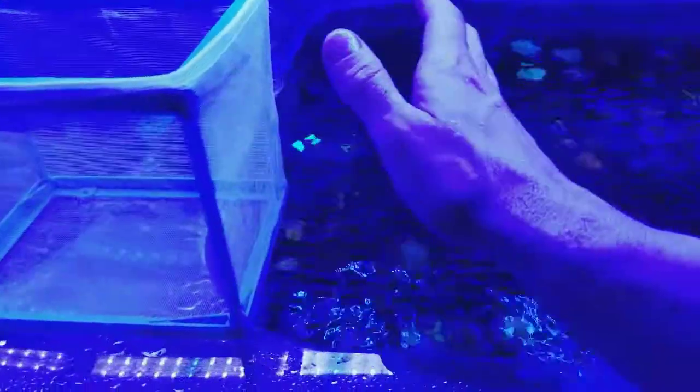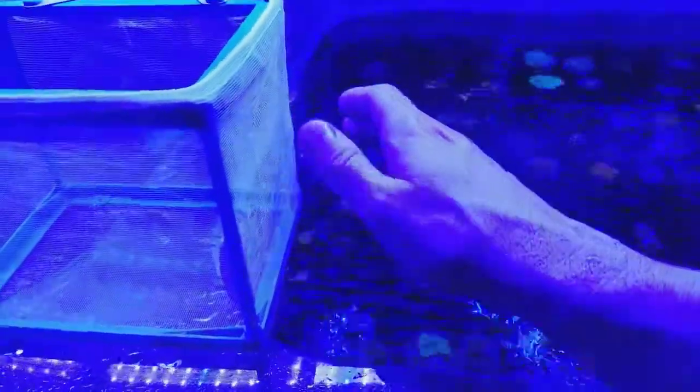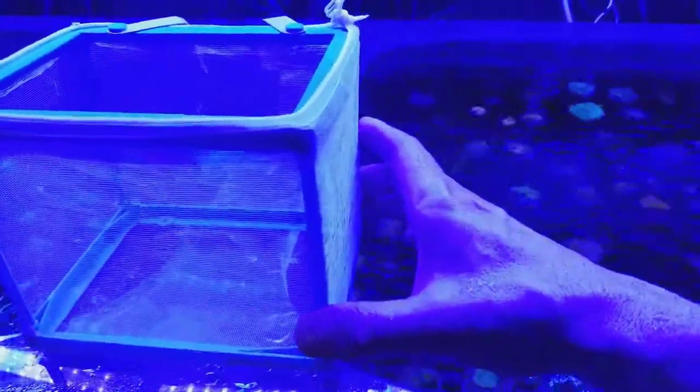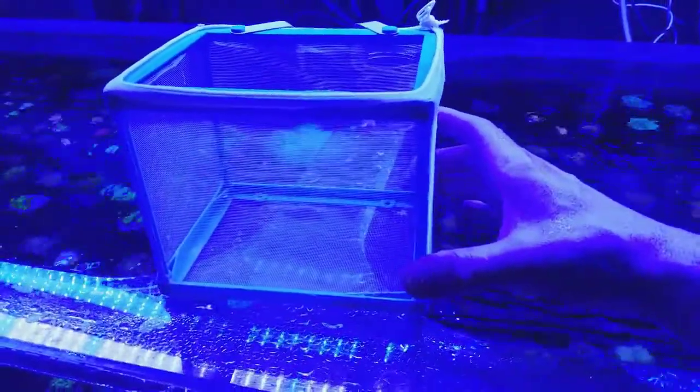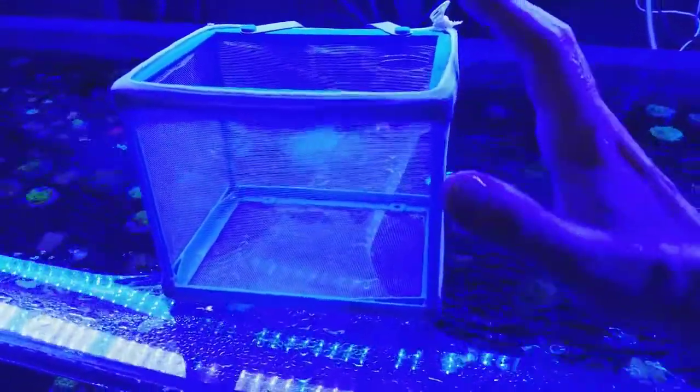So what would you guys do when you're fragging mushrooms? How do you deal with the mucus coating on your soft mushrooms? I know some of the leathers people will sew them with thread, or stick a stick through them and then glue it.